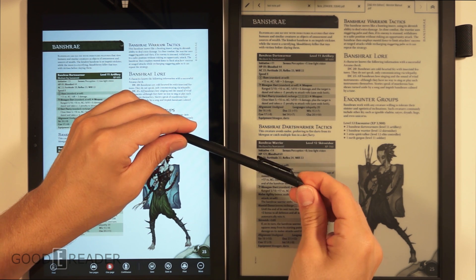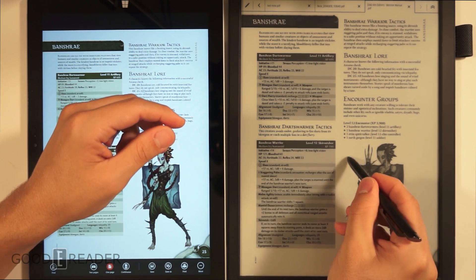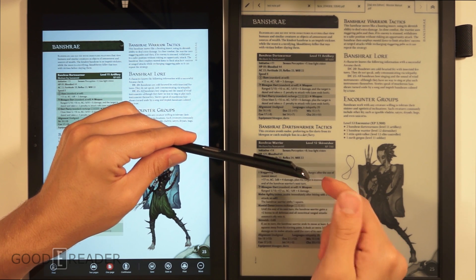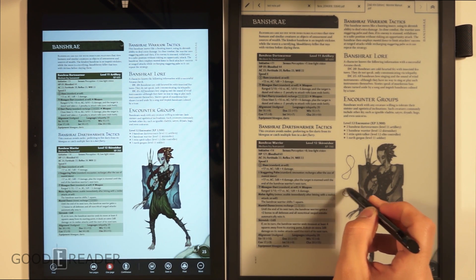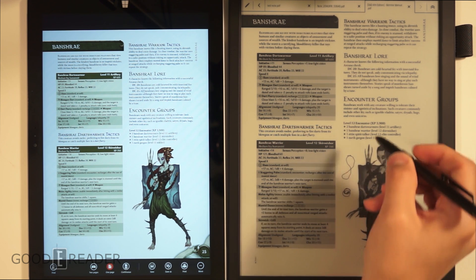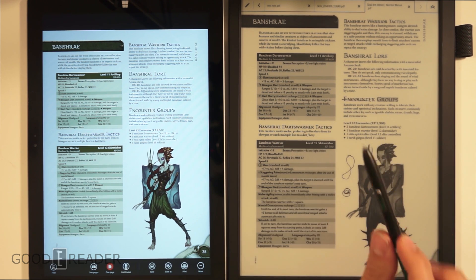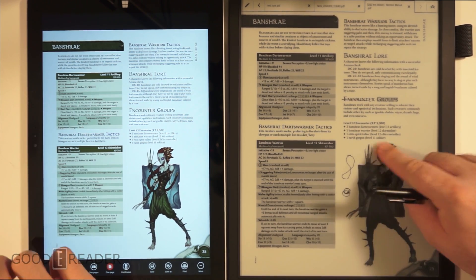The Sony DPT-S1 pen is used specifically with the Digital Paper and has no battery. It still communicates with the device — you can't use it on anything else, but on the DPT-S1, if you don't press the button you write, and if you do press the button you highlight. It's communicating with the device specifically without any power, which is quite amazing.